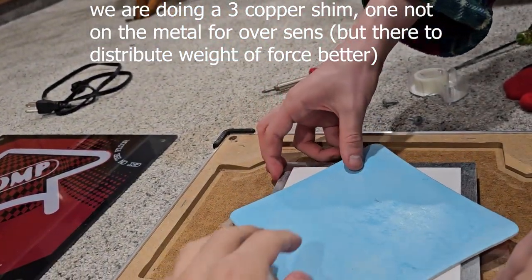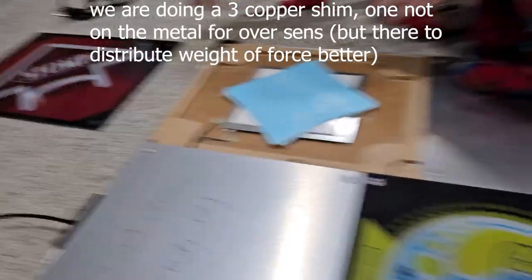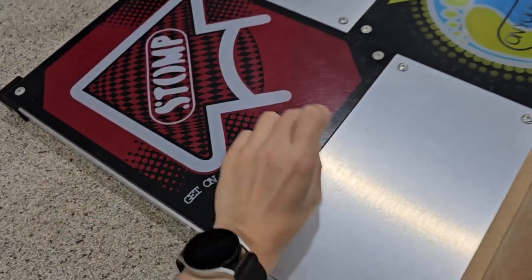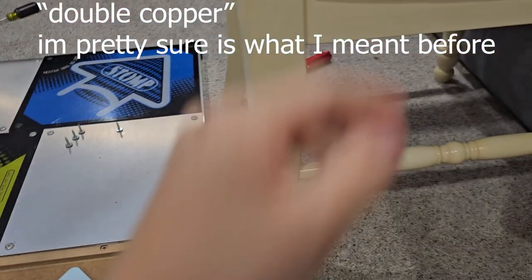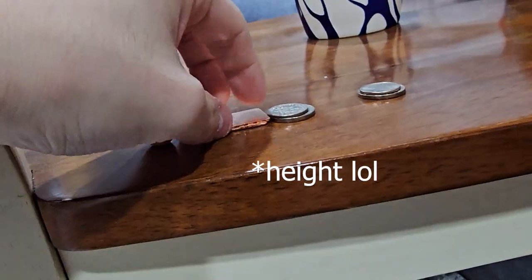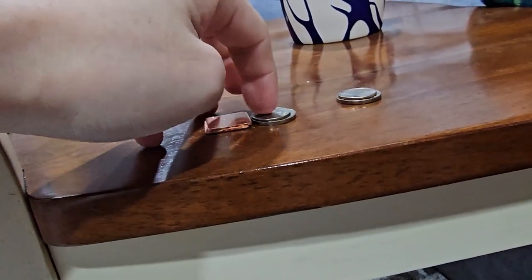Alright, that one should be good. Let's put it back in. For the sake of making the pack consistent, we got one, one, one, two, three — double copper, same as that one. We only have — we're missing two copper shims, so if you look at the dynamiter, the dime-nickel combo is pretty much the same, so we're just gonna do the same for the blues.